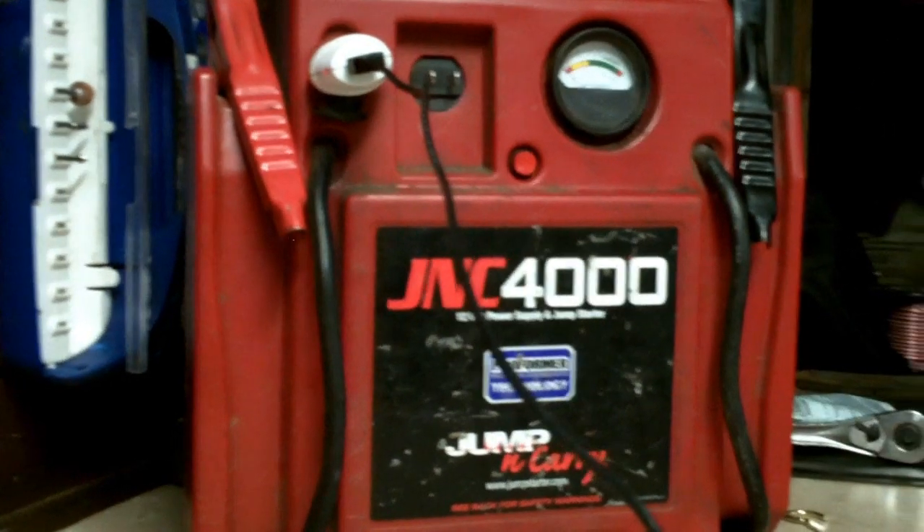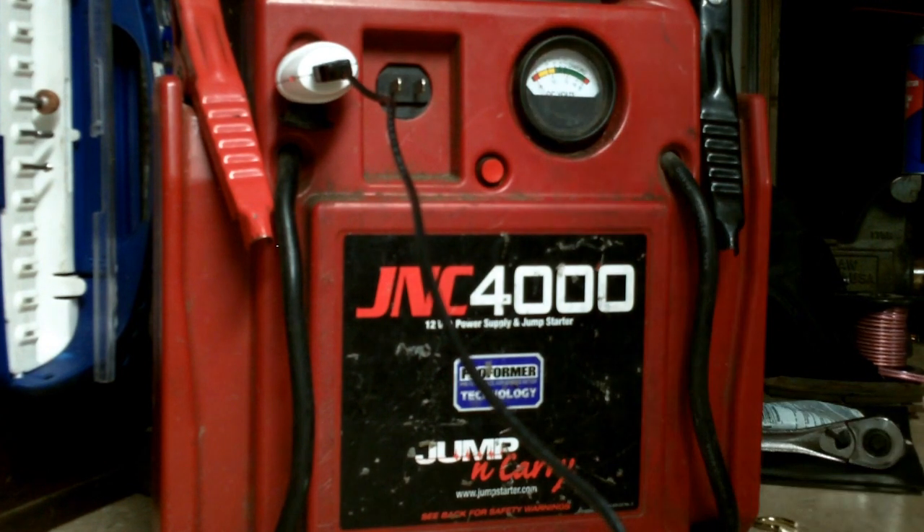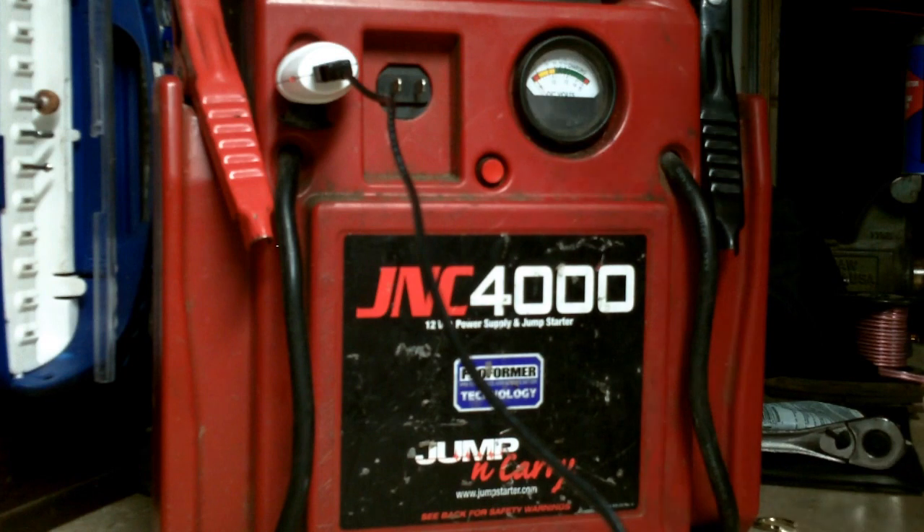Good afternoon, More Medic One. Today I want to talk about the emergency jump pack — a lot of people call them a jump starter, but I'll call them a lifesaver.